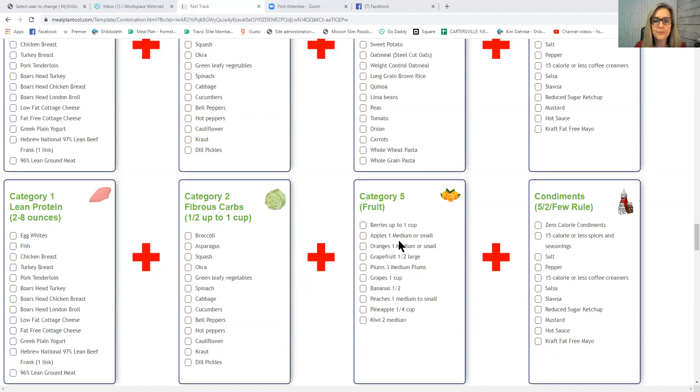Fruit examples: berries, apples, oranges, grapefruit, plums, grapes, bananas, peaches, pineapple, and kiwi. Berries, apples, oranges, and grapefruit are your best choices — they have the lowest glycemic impact. Berries are always best, followed by apples, oranges, and grapefruit in order. For weight loss, have half a cup of fruit; in maintenance you could go up to a cup.